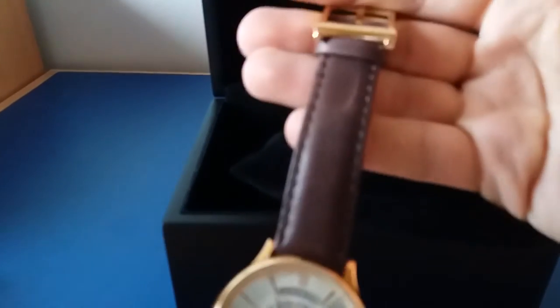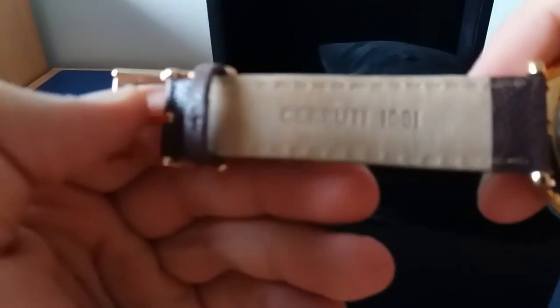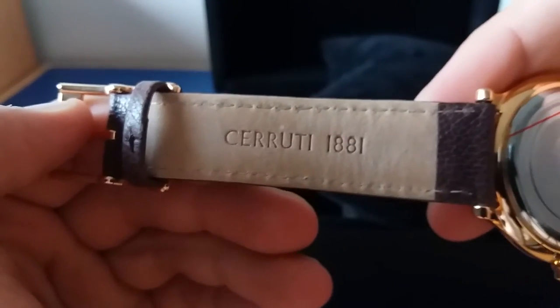It is very high quality, and the bracelet is a leather bracelet — very nice quality. You can see that they put so much effort into this, and the price tells everything. The Cerruti 1881 is also engraved